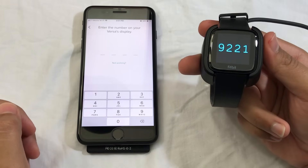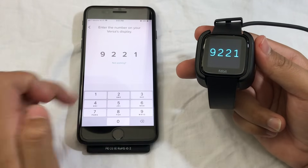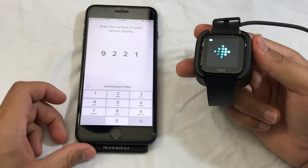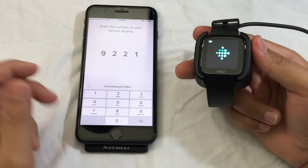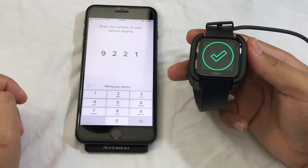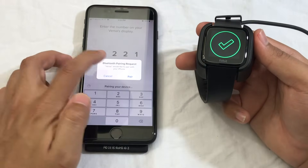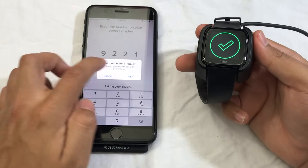Right now this watch vibrated two times. You want to type in this code on your phone. After typing it, this screen will pop up. As you can see here, I got the check mark. From here, for the Bluetooth pairing request, you want to click on Pair.